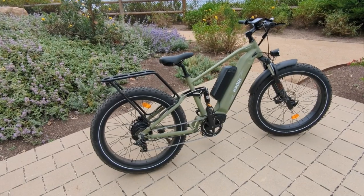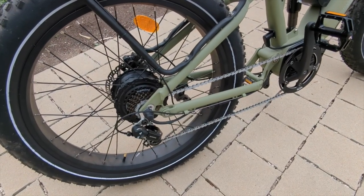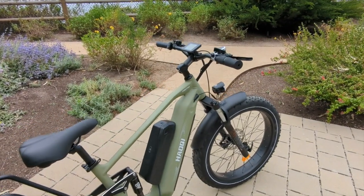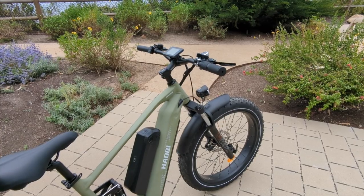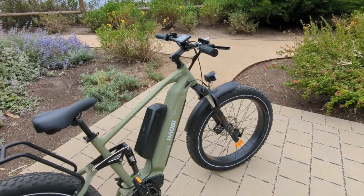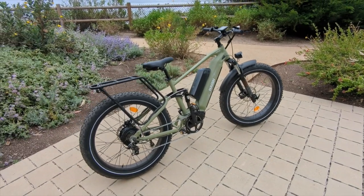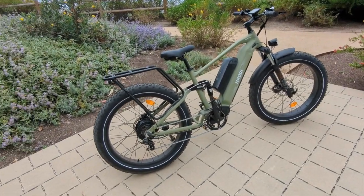It has a 750-watt motor that peaks around 1,000 watts. Stock, without editing the settings, you get about 20 miles per hour. After editing the settings, you can get up to around 25–26 miles per hour with throttle only, and up to 27–28 miles per hour on the highest pedal assist level.